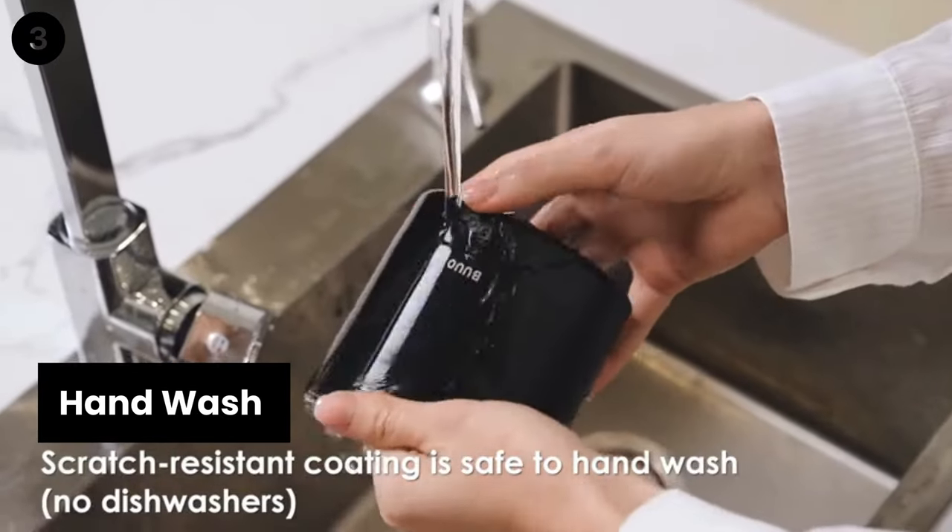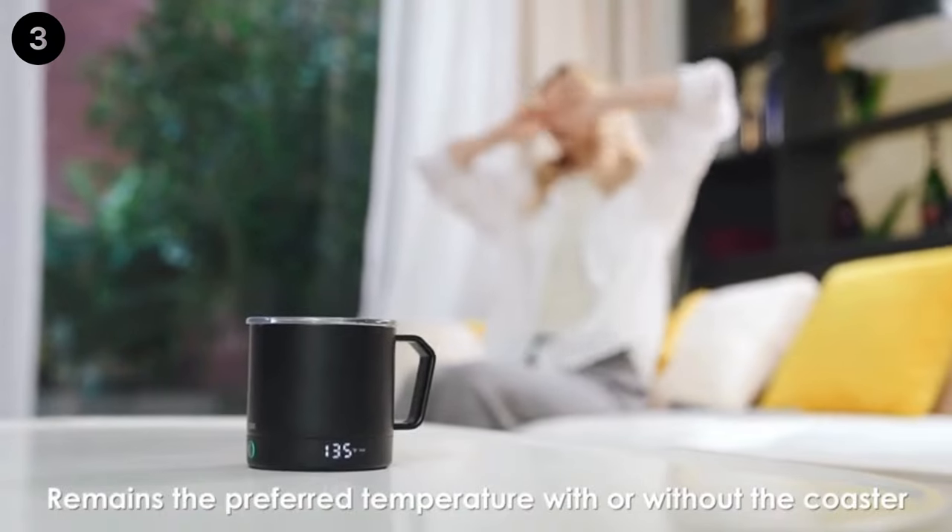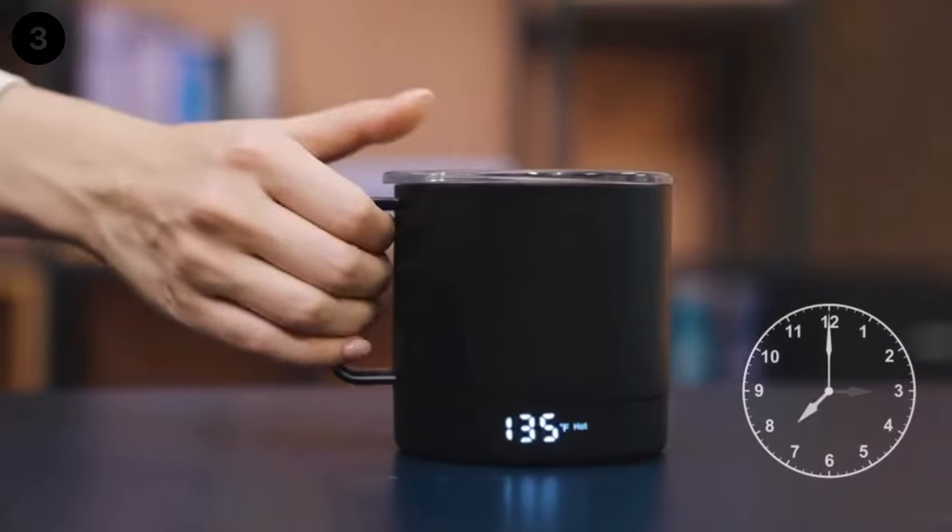The Buo Mug is coated with a ceramic matte finish and packed with a spill-resistant lid. The scratch-resistant coating and IPX7 waterproofing make it safe to hand wash. Please do not use the Buo Mug in the dishwasher.